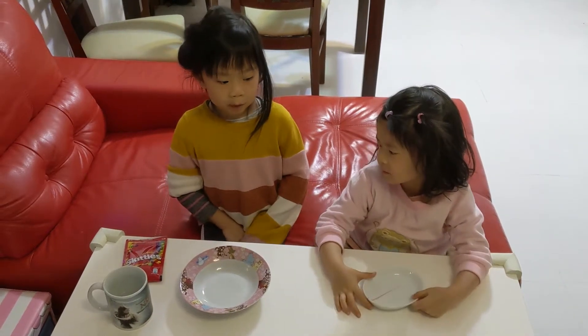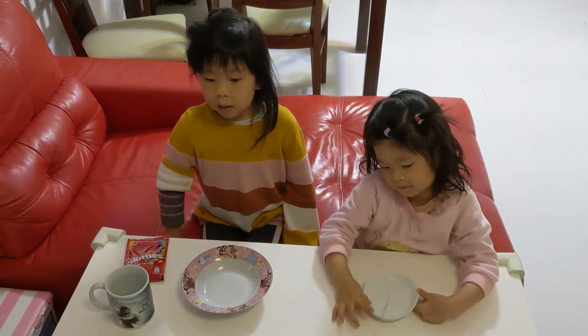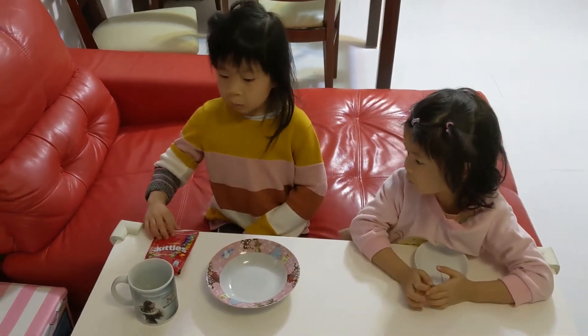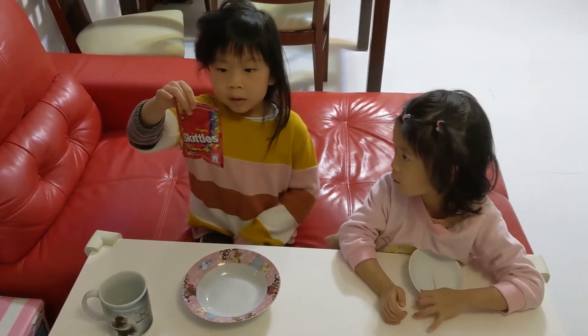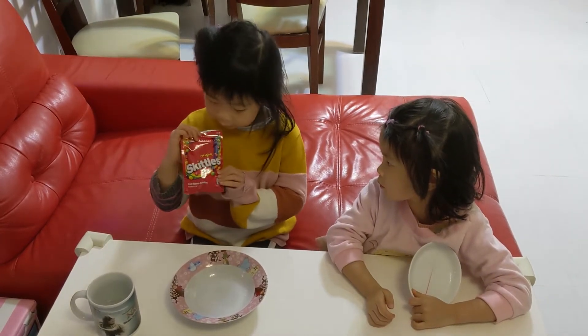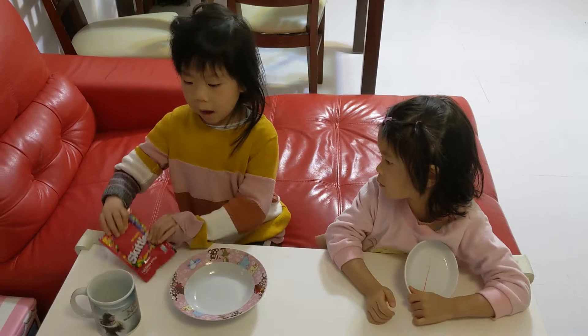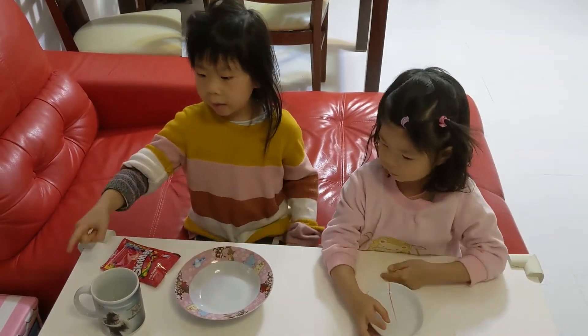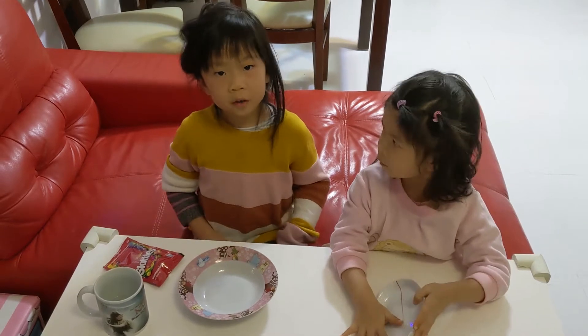Hello, today I'm going to show you an experiment. We need to use skittle candy, a dish, and hot water.